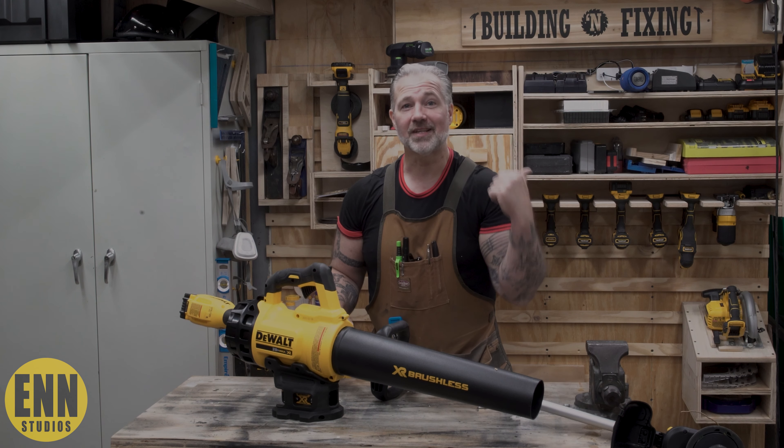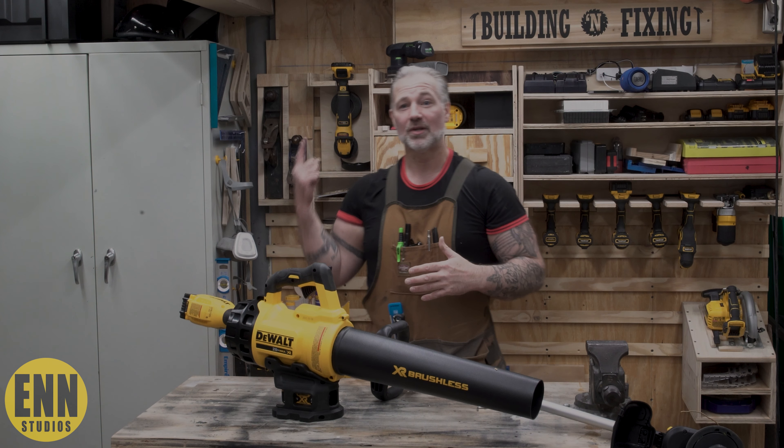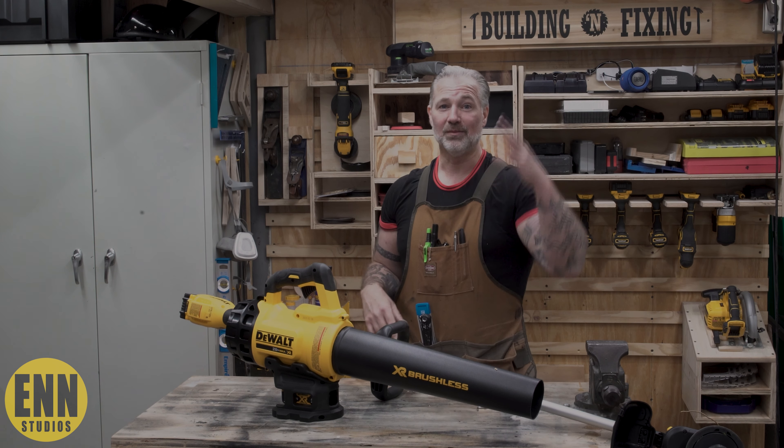Don't ask me my address — you can't come over unless I invite you. But that's it. It's your boy from Brooklyn, Shannon and Bros. We build it and fix it things around here, and we don't just review sometimes.